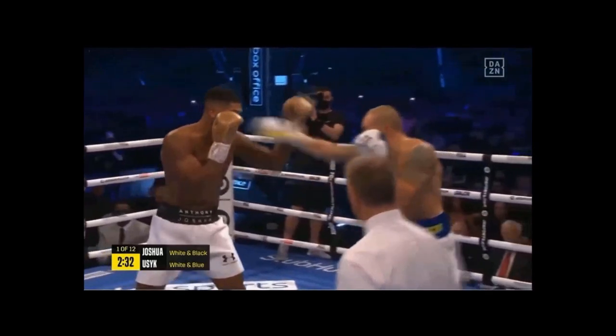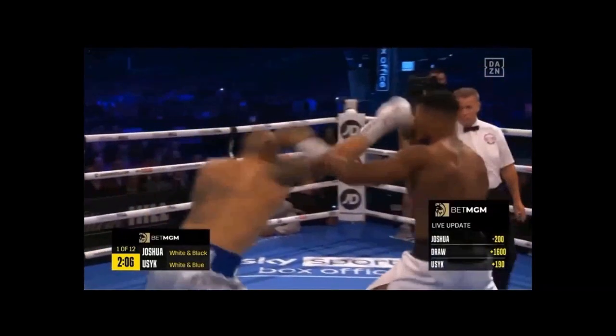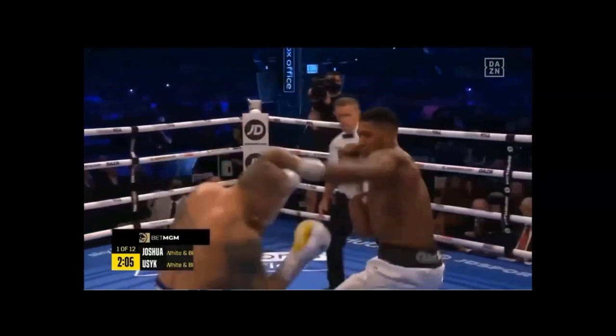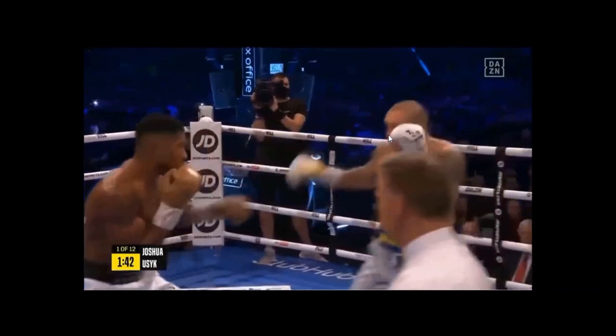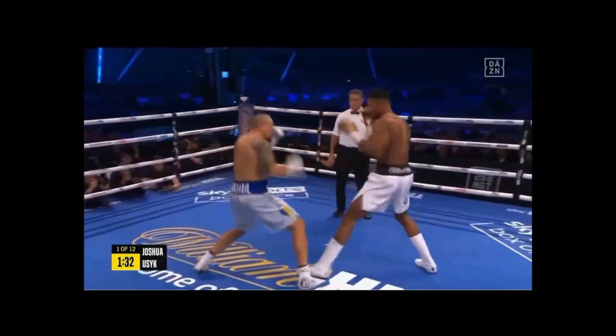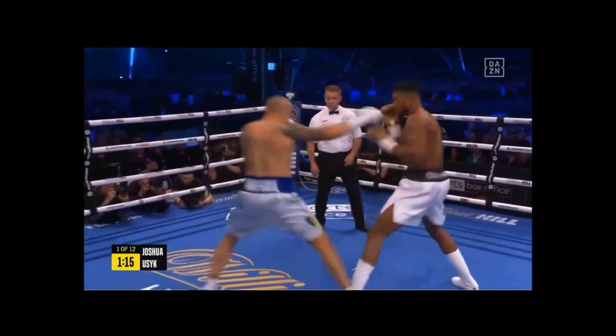So once Usyk finds a way to control him and get him to interact by using the double jabs, he's able to get Joshua onto the line with him and keep his weight closer — because he's forcing him to interact with the lead hand. Because of his superior technique and his superior speed, this draws Joshua closer and closer to the line with each control, all the way up until he gets fainted.